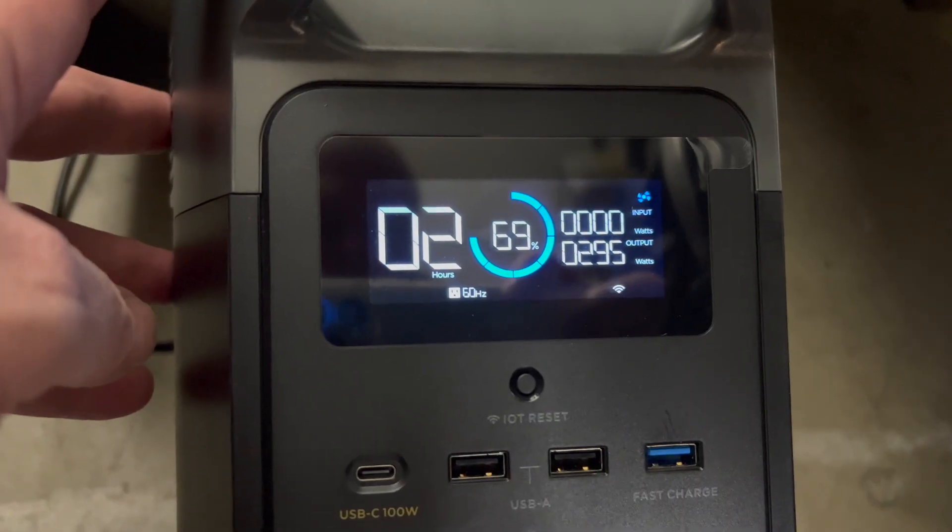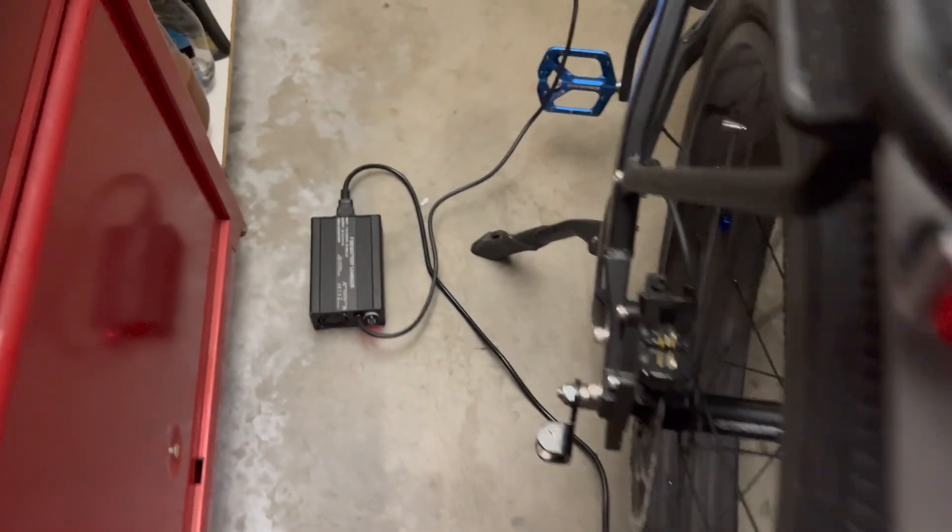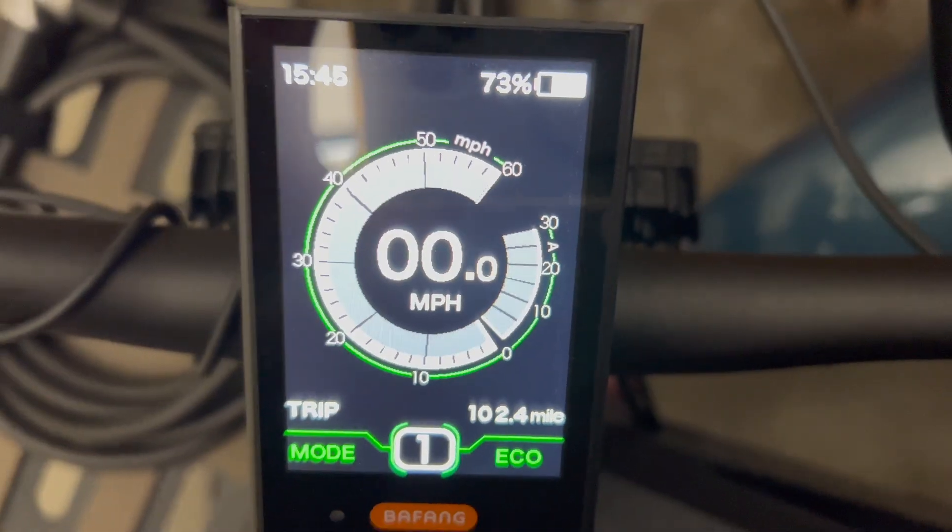Good day folks, I'm Tim and you're watching the Adventures of Two-Wheel Tim. In a previous video you might have seen me charge my Bike Tricks Juggernaut Ultra Beast 2 with my EcoFlow Delta Mini from 35% to 100% in about three hours.